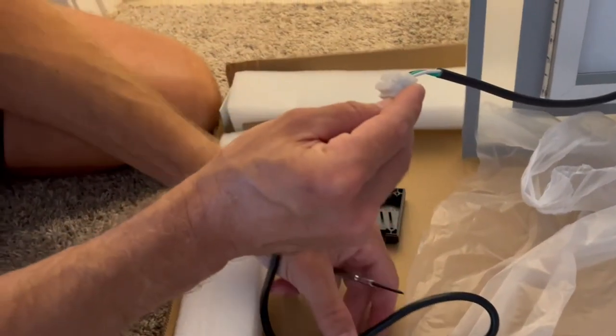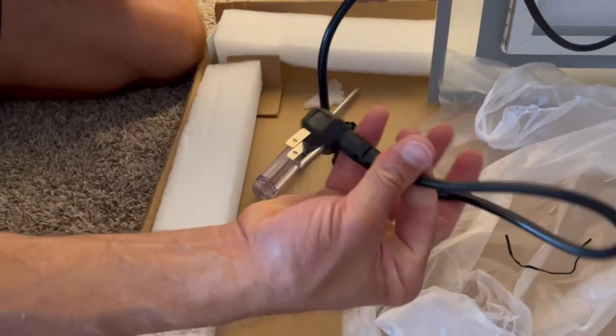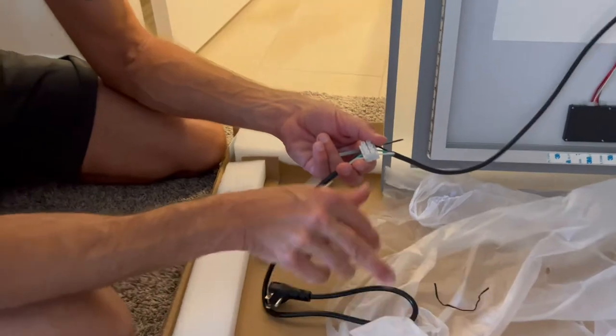So here we're going to test out the mirror. I'm going to install the plug option that it came with right now instead of hardwiring it in. After we install it and see how it looks here, then we'll look to hardwire it in.